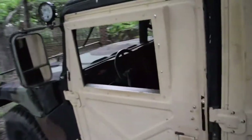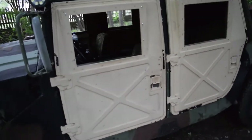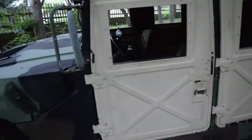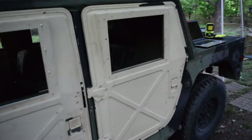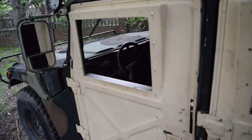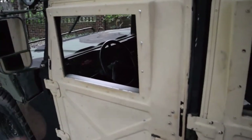Another upgrade that people love to do on the Humvee for a very good reason is hard doors — X-doors. These are surplus doors I got from Southern Metals Recycling. For the front doors, you pull the old soft doors off, drop these in, and install new strikers — that's all you have to do. For the back doors, you also have to get the hinges as well as installing the strikers in the back, but that's about it.